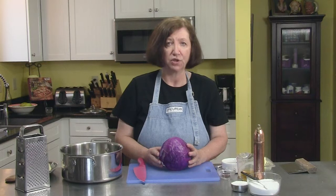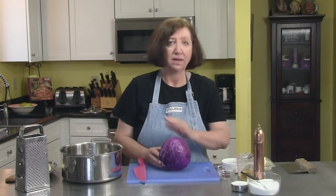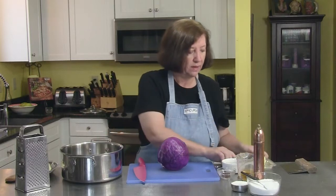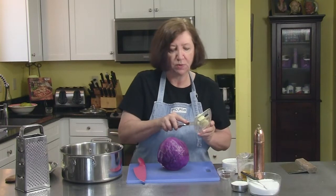A great side dish for any German meal is red cabbage, and here's a really easy recipe. I have a large pot, and in it I'm going to put 2 tablespoons of butter.